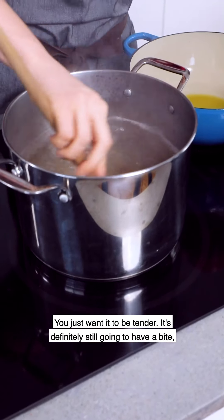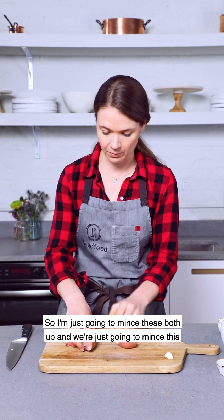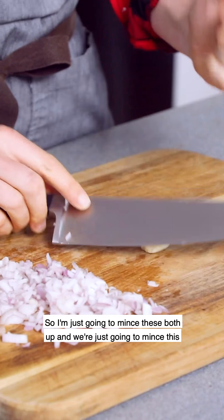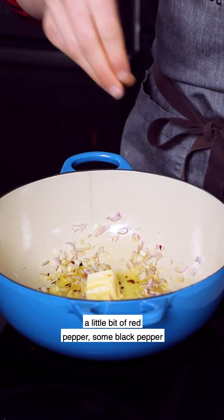You just drain this just like traditional pasta. To build the base of our risotto, we're going to start with a shallot and some garlic — I'm just going to mince these both up. We're going to mince this little garlic clove before we sauté it in a little bit of butter and olive oil, a little bit of red pepper, some black pepper, and some sea salt.